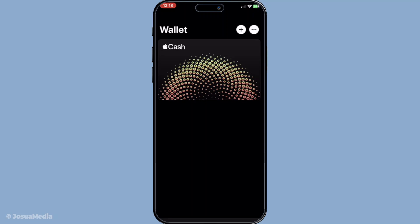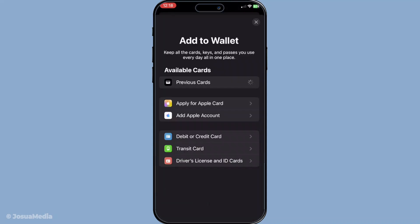Next, look for the plus sign button, typically located in the upper right corner of the screen. Go ahead and tap this plus sign. This action kicks off the addition process, leading you to a screen with several options for different types of cards you might want to add.